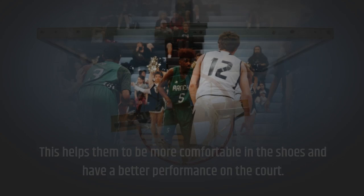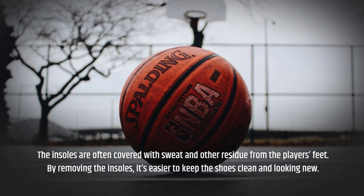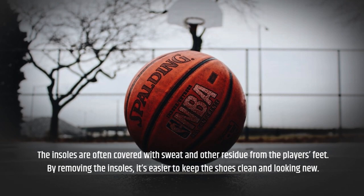Second, NBA players want to make sure that the shoes are as clean and fresh as possible. The insoles are often covered with sweat and other residue from the players' feet. By removing the insoles, it's easier to keep the shoes clean and looking new.